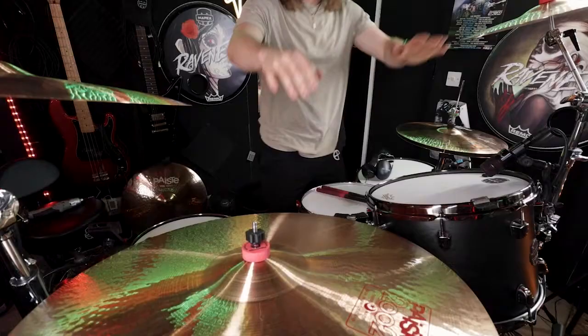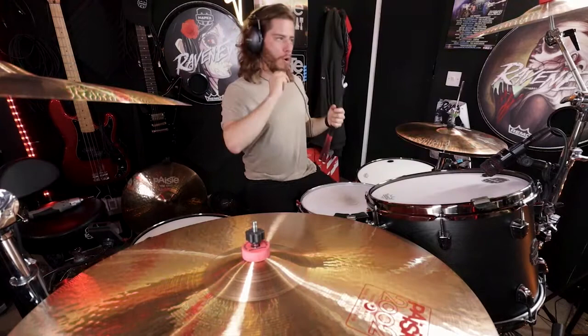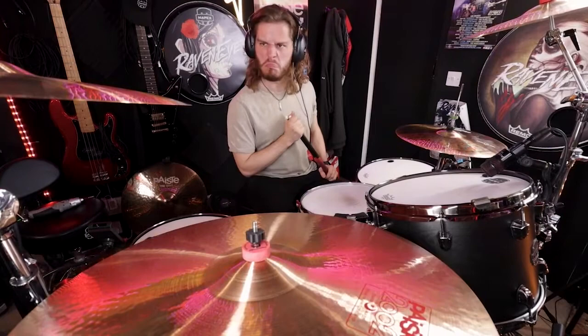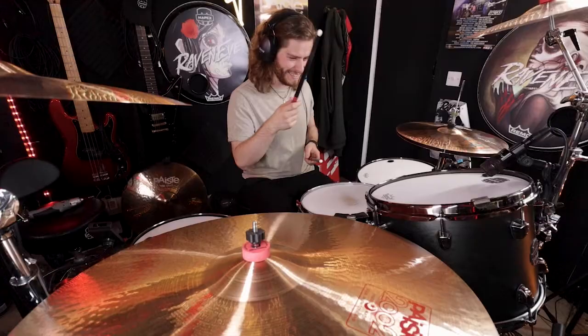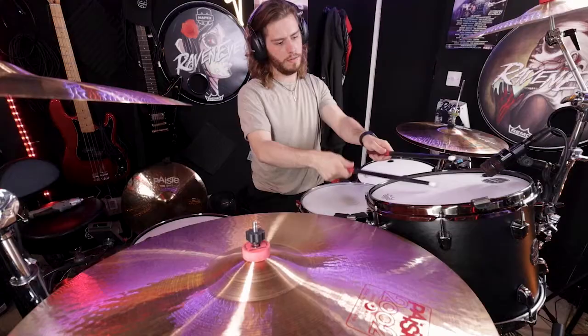Alright, here we are. I'm just going to play each individual element. Here we go — this is the kick drum on its own, 26 by 16 birch Mapex kick drum. It's like a barrage of gunfire. This is the rack tom 14 by 10. And 16 by 16.